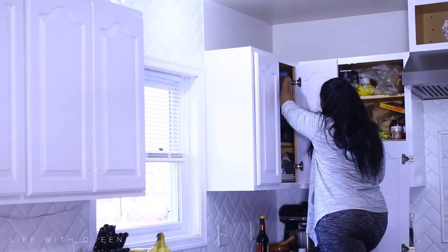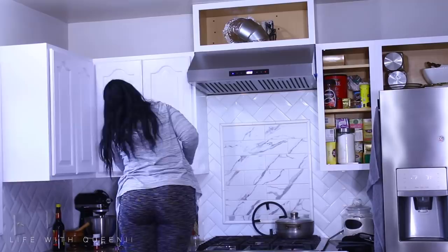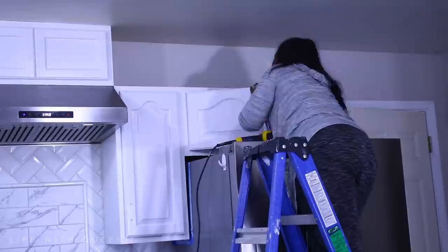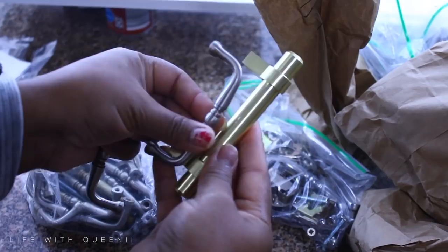We went to a cabinet-making company to get a quote on upper cabinets — just 12-inch cabinets — and they told us $4,000. I was a little shocked. The cabinet I used above the vent hood I actually got at one of the popular hardware stores and I believe it cost me $30. I do plan on adding upper cabinets, I just have to figure some things out.